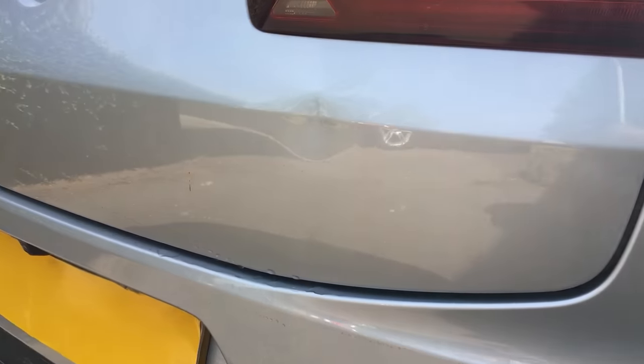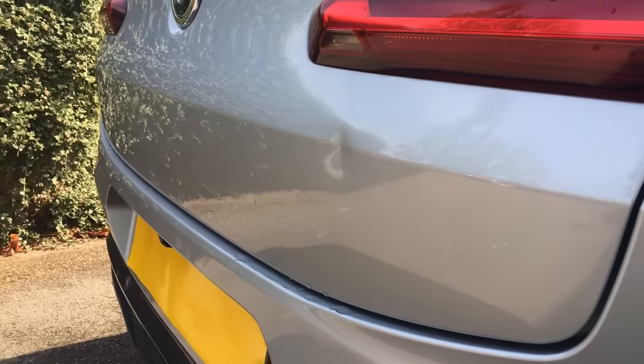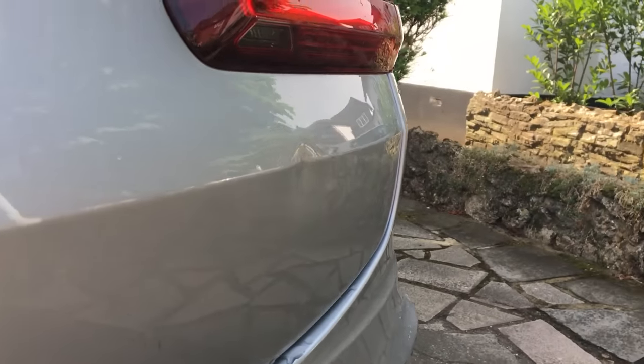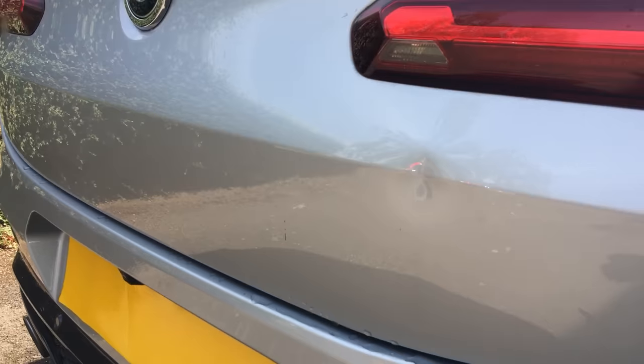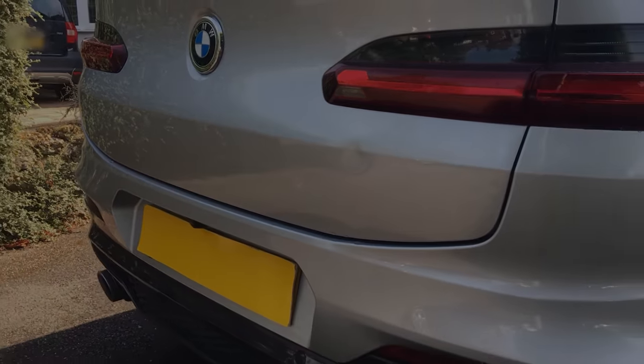Today we have a BMW X5 with a small but sharp dent on the body line. So what should I do? The two options are that I can pull it out using glue pulling, or I can strip out all the internal trims in the hope that I have sufficient access behind to push this dent out. So which method is best? In this video we'll explore the different options and you'll find out which one I decided to use.